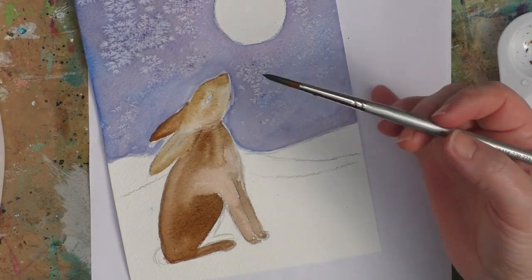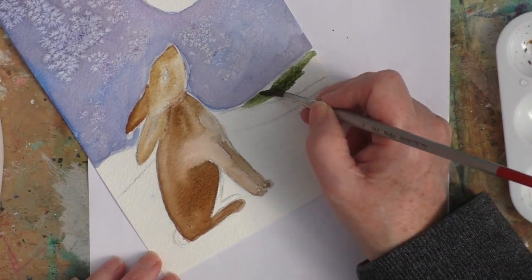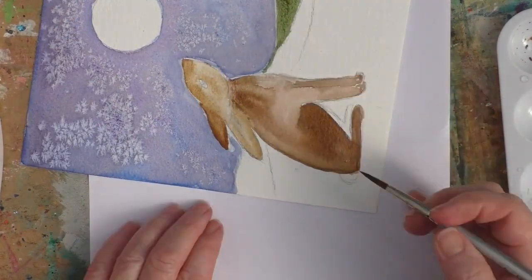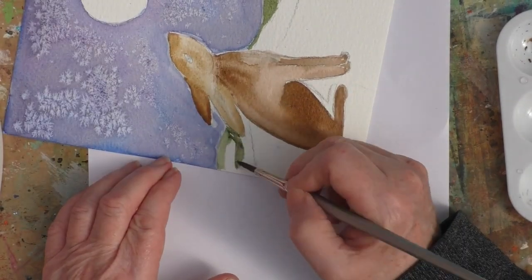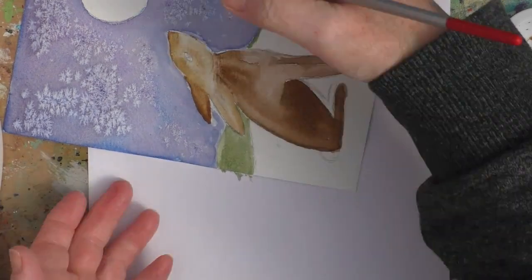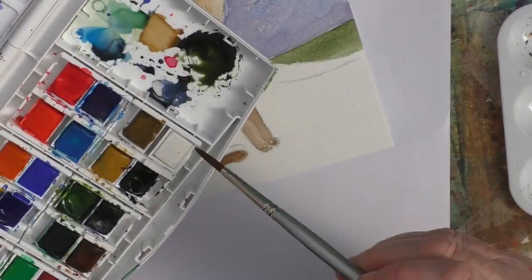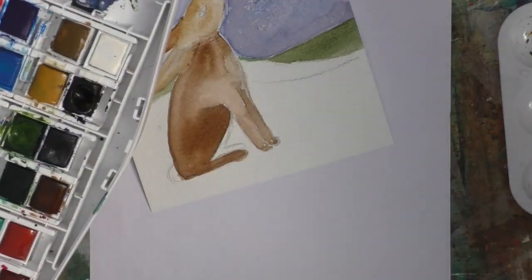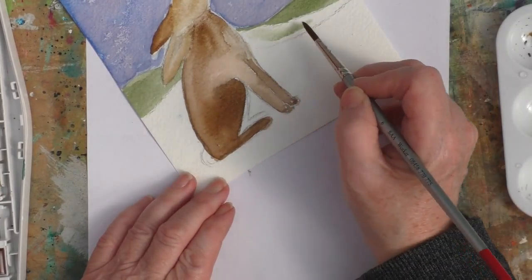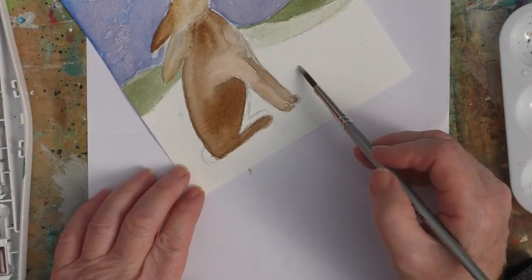If you don't want to hear all the detail that I'm putting in and you do want to see it at a greater speed, you can just use the little gears mechanism and speed it up further. Here, I want to put in a bit of the landscape — this just helps to ground the hare for me. So I've just put in some sort of gentle rolling hills.